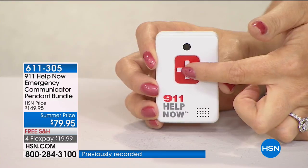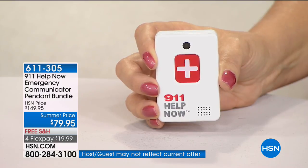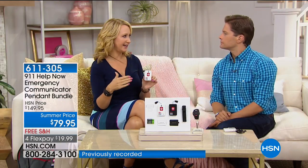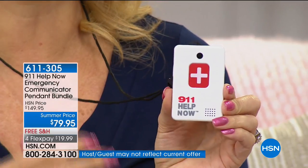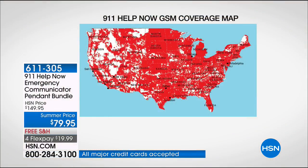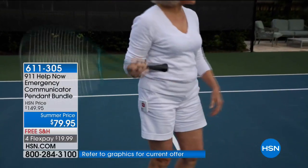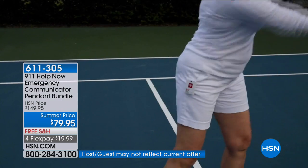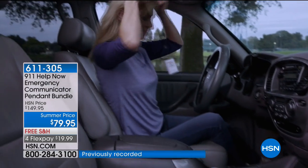911 dispatches fire trucks, ambulances, and police — these are important connections. Press and hold the button for three seconds: '911, what's your emergency?' — 'Hi, I'm testing the 911 Help Now pendant, can you hear me?' — 'Yes I can.' It is completely instantaneous — you'll hear the phone ring because this is basically a little phone. You don't have to be at home, no Bluetooth, no Wi-Fi, no account, no ongoing fees. You could be just about anywhere in the country. Think of a car accident — your cell phone is put away in your handbag; can you reach it? Put this on your visor for instant 911.